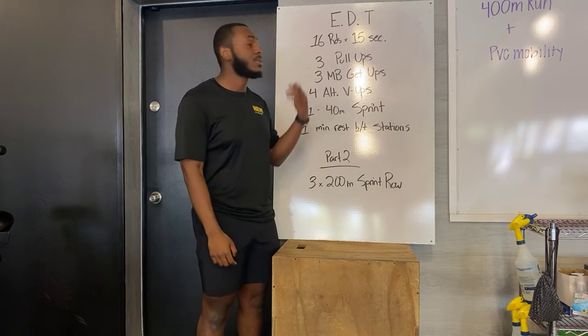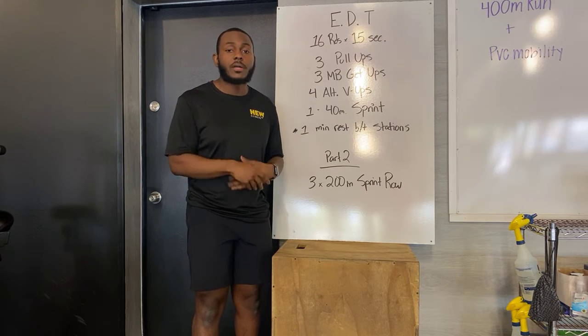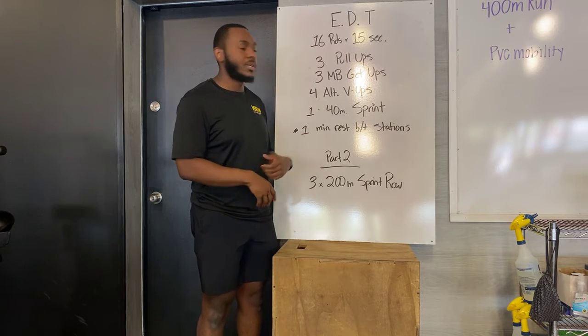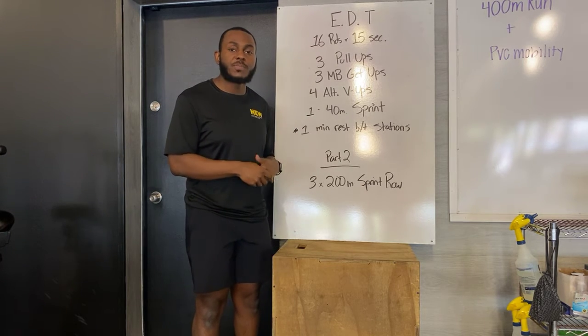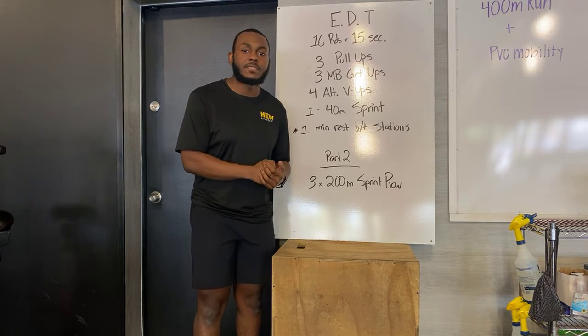After that, you get a minute of rest, then you're moving on to your next station: three med ball get-ups. You're trying to do three med ball get-ups every 15 seconds for 16 rounds straight. Same thing: four alternating V-ups and a 40-meter sprint. Your goal is to always accomplish it done within that 15-second time frame.